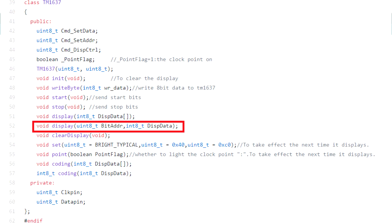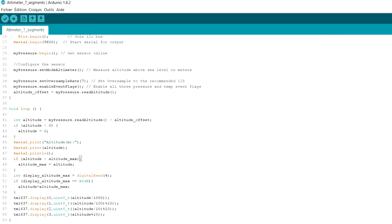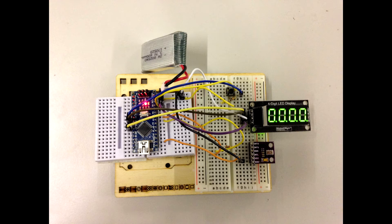In TM1637.h, we can see that the first argument of the display function is the address — which digit we want to write to — and the second argument is what we want to write. So I just have to match the corresponding digit of my altitude to the corresponding digit on my display. After assembling the components on the breadboard, it seems to work perfectly.